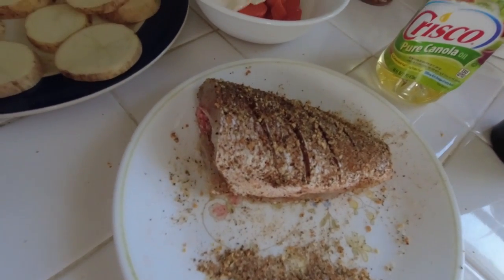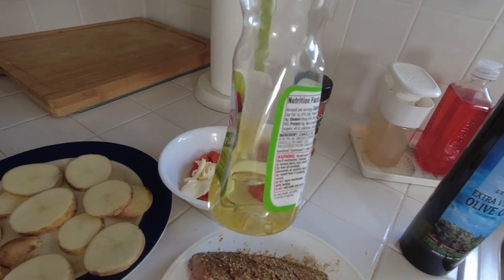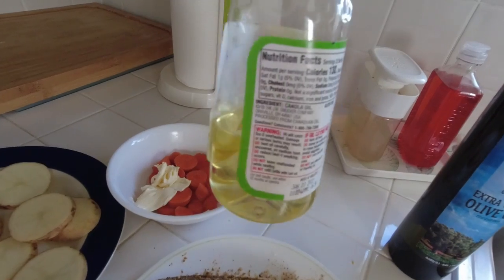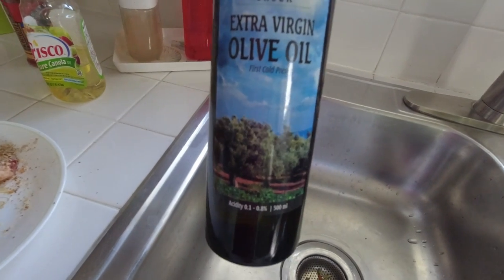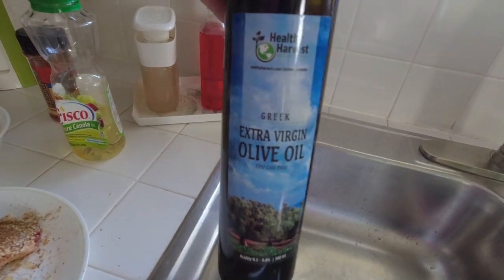I got my fish all seasoned up and just realized that I don't have a whole lot of canola oil. That might be enough though — I got a small pan. But I did find some Greek extra virgin olive oil, so I guess I can supplement with that. I hope.